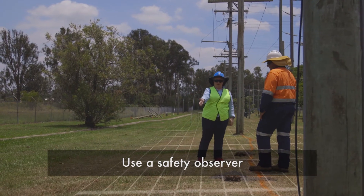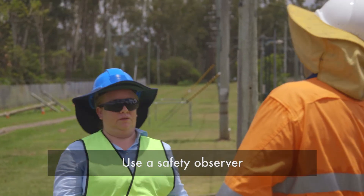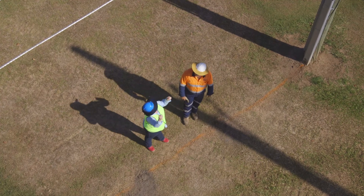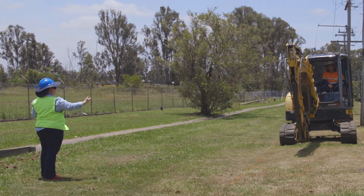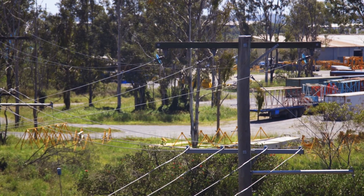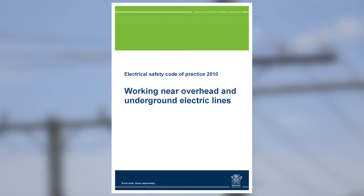Reece briefs the safety observer regarding the safe distances to be kept from overhead power lines and underground electric lines. Make sure you are aware of the dangers of overhead and underground electric lines and only work near them outside of the exclusion zone. To help you assess the risks of working near power lines, read the Electrical Safety Code of Practice 2010: Working Near Overhead and Underground Electric Lines, available at electricalsafety.qld.gov.au. Work safe. Home safe.